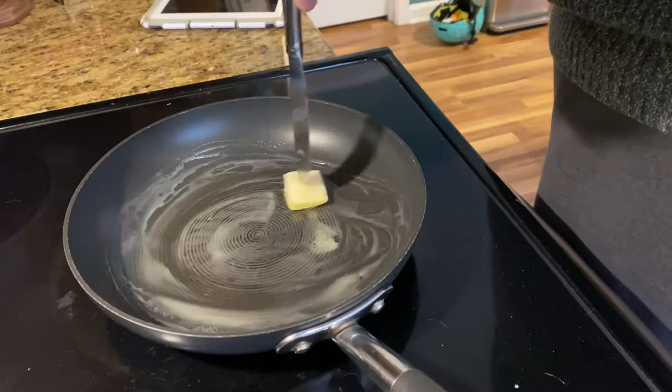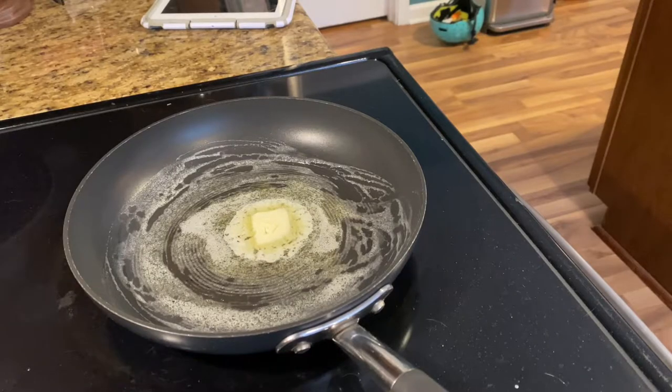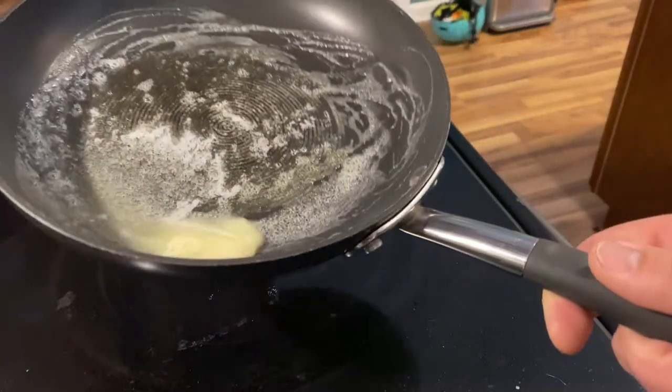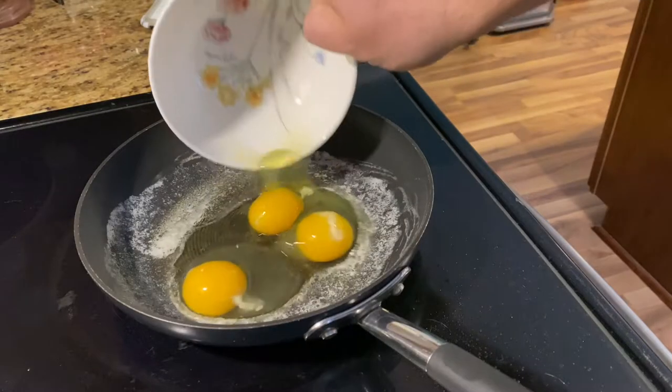Not too hot. Melt some butter in it. I sped it up here — obviously the butter doesn't melt that quick like that, it would burn. But what you want is to just coat the bottom of the pan, because you don't really want the egg to stick to the pan.